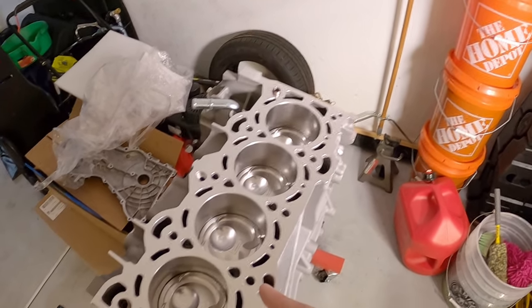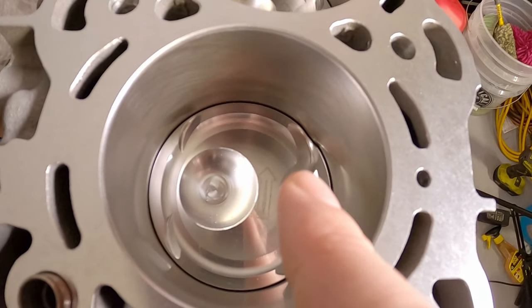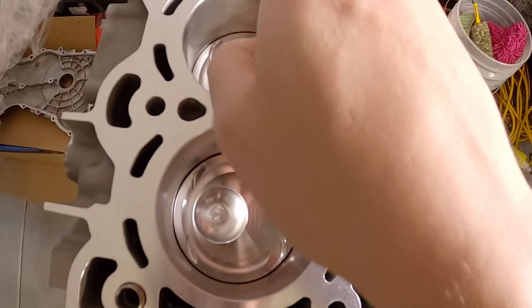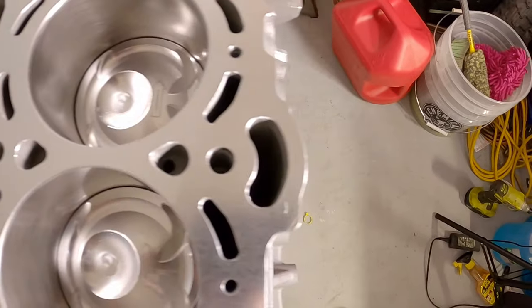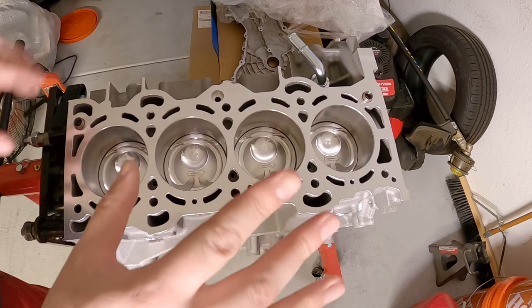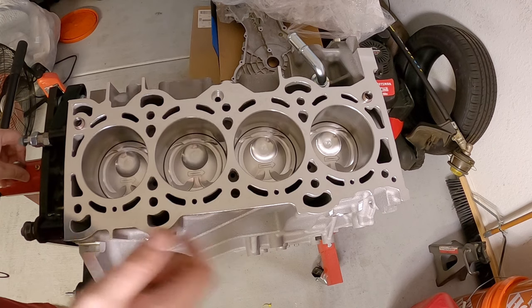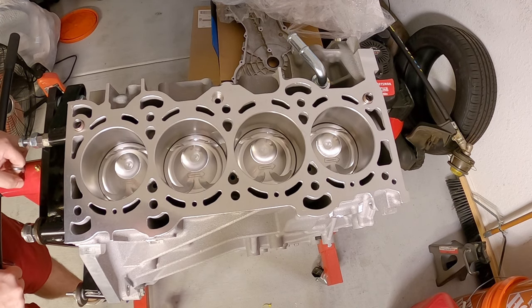Oh that's cool - I didn't realize the pistons have it marked and have a little arrow. That's interesting. Before I start actually putting things on here, I'm gonna go ahead and flip this over because I have actually never looked at the bottom end of this ever since I got it, so this is a great opportunity to do just that.